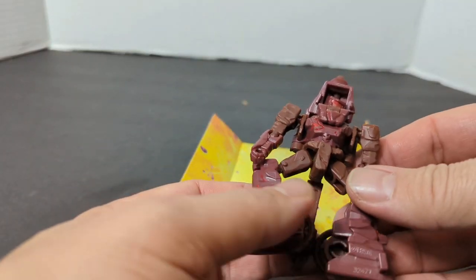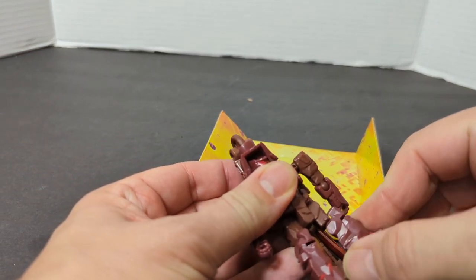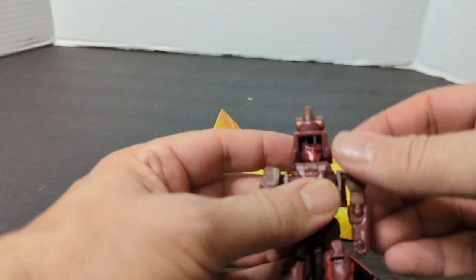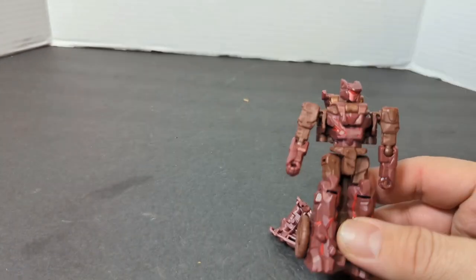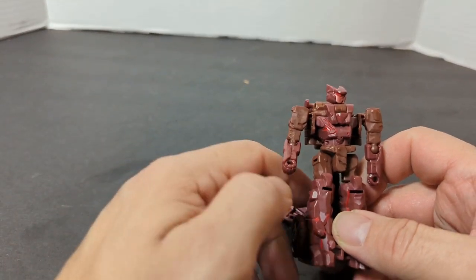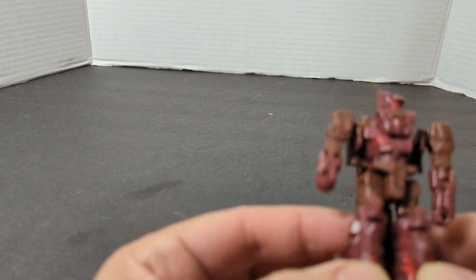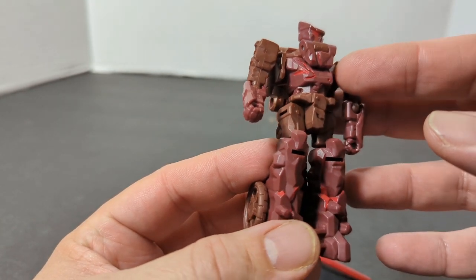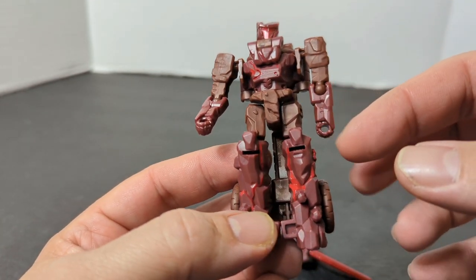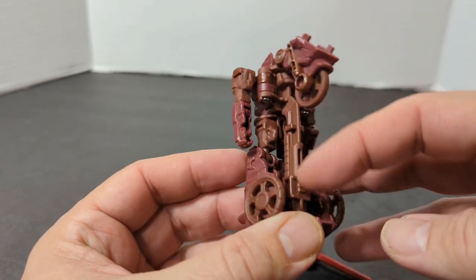To get him into robot mode, just straighten the legs out and rotate him, then flip this back — and there is Boulder Crash. He's two different colors: there is a red and a brown, and he's got some red paint mixed in. We'll take a look at the back — yeah, he's got this big piece hanging out here. Kind of wish there was a way to do something with it, but there's not.